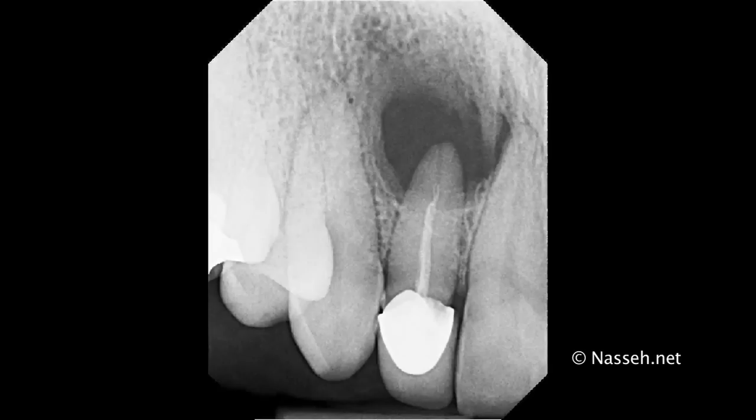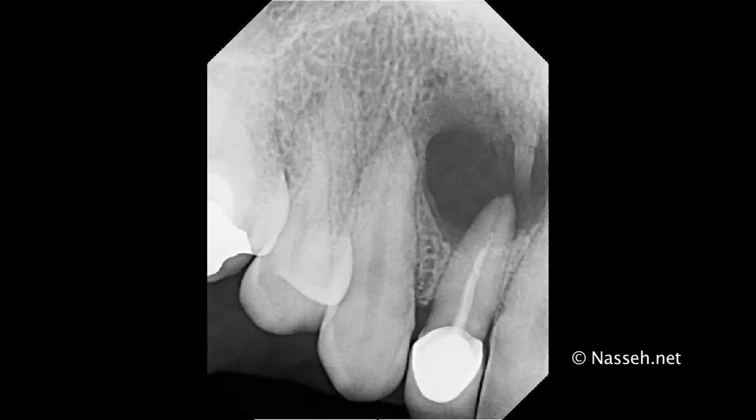In this case, my first option was to retreat this tooth conventionally through the crown, and a new crown was recommended to the patient. However, due to financial restraints, the patient was unable at the time to have this tooth treated with a complete retreatment and a new crown. Here shows another angle.